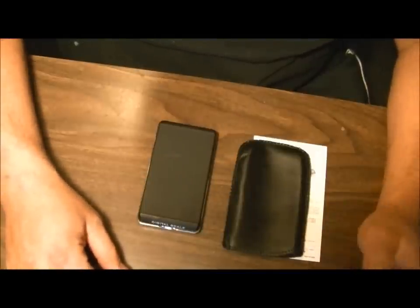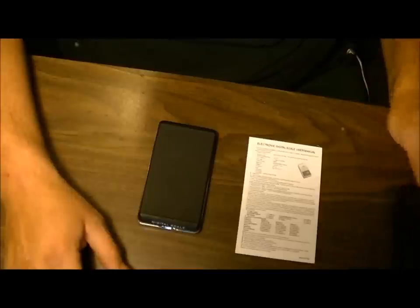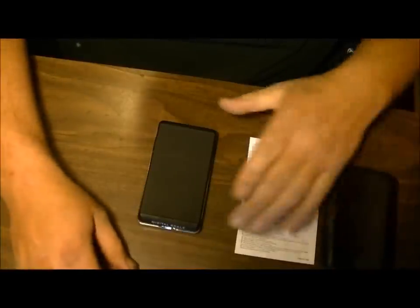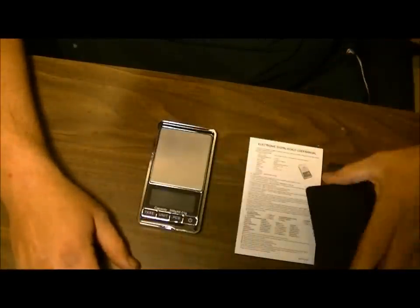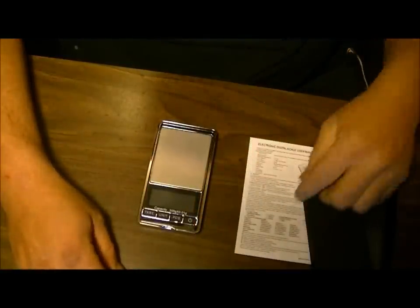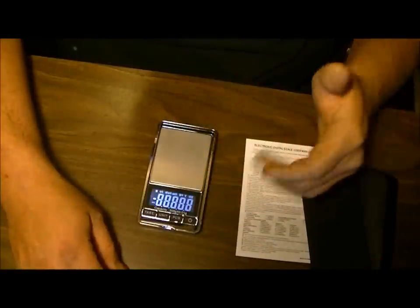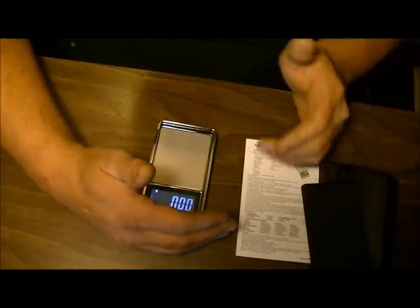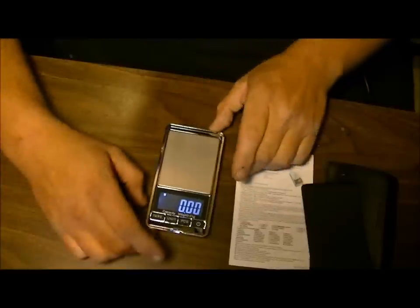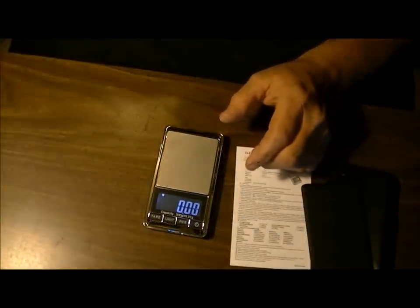I'm going to give you a little demonstration of this scale — it's a made-in-China one, so there's no particular brand name. I'll just pop the cover out of the way. It weighs in grams, ounces, and a few other units, but we're going to weigh in grams and then convert to grain weight on the computer.